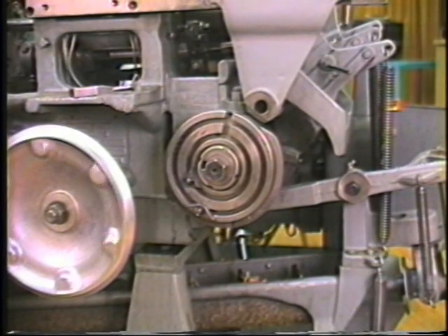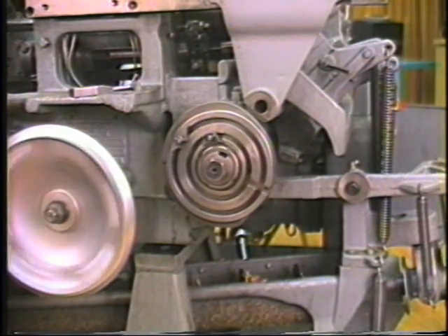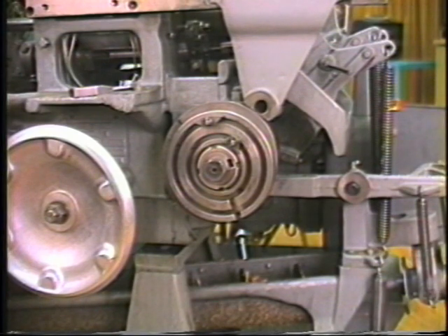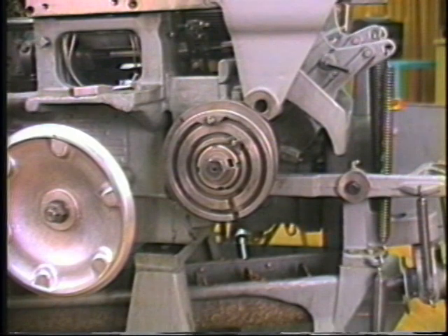In most instances, the first tool to be installed in the Davenport Screw Machine is the Cut-Off tool. The Cut-Off tool not only allows the setup man to sever form blanks from the bar, it also establishes one end of the workpiece and makes it possible to install the stock stop, which will also be set on this tape.